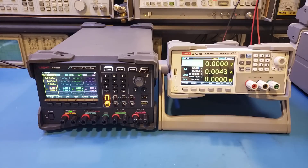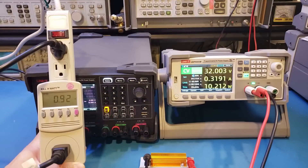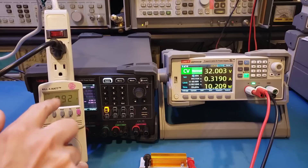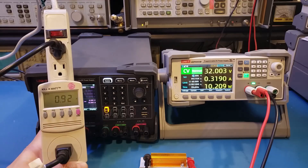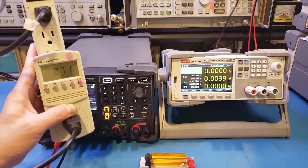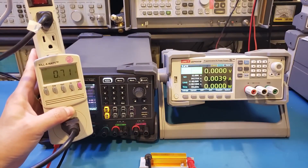Let me demonstrate the power factor difference quickly. Using a 100 ohm resistor to load down the switching power supply at an output voltage of 32V, the power consumption is roughly 10W and the power factor measured is 0.92, which is pretty good. Using a linear power supply with the exact same setup, we're only getting a power factor of 0.71.